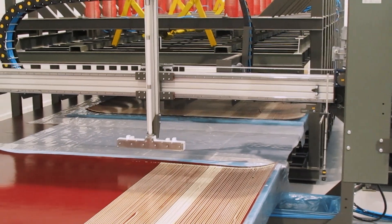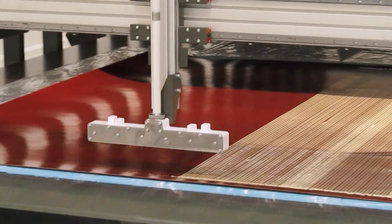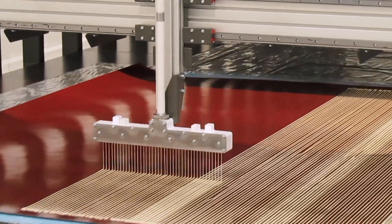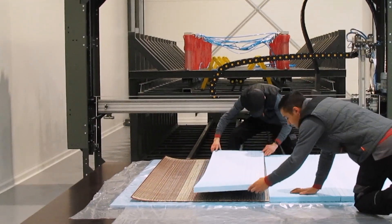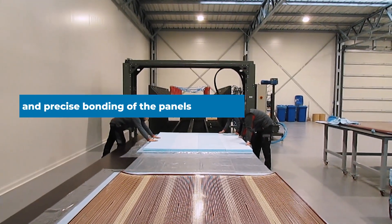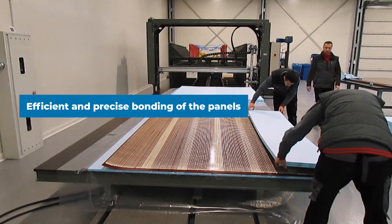To further optimize the assembly process, GlueStream offers the option of using a three-component PUR adhesive. By adjusting the open time of the glue, it is possible to decrease it from layer to layer. This optimization ensures efficient and precise bonding of the panels.